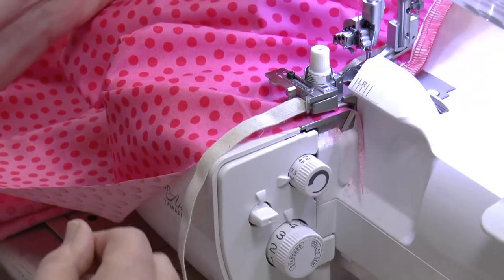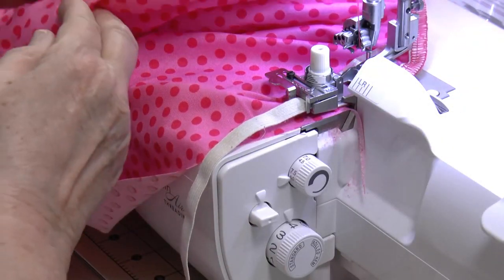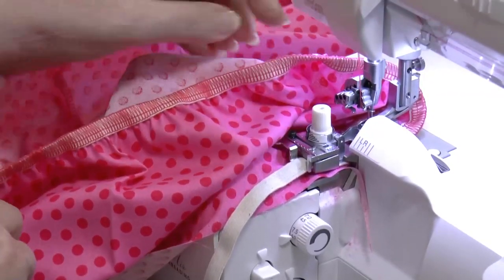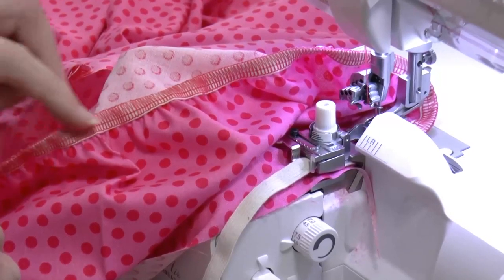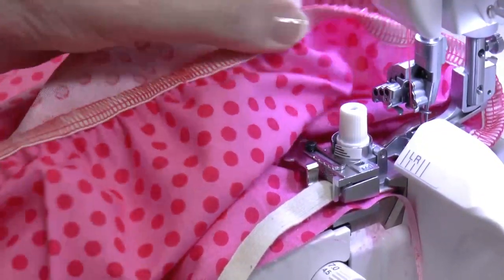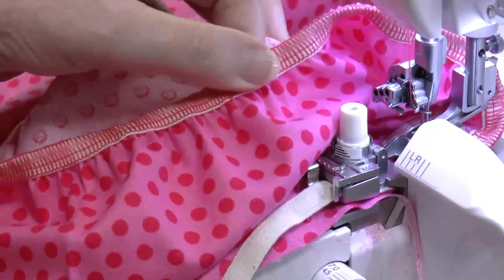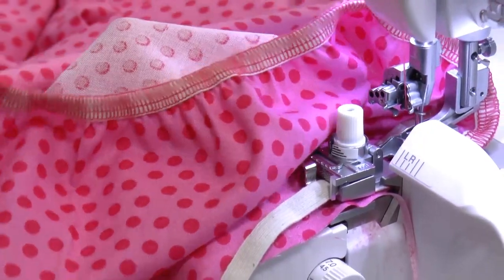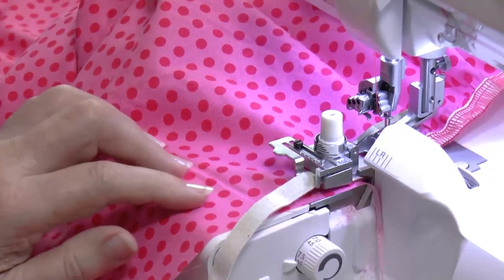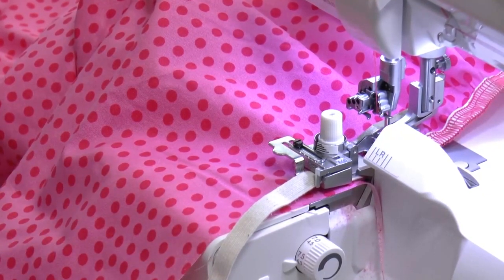I'll bring part of the sheet around to the front of the presser foot so you can see how the elastic is applied — it's encased in that 3/8-inch wide stitch with stretch applied to the elastic and the sheet. We'll continue around the edge of the sheet until we get back to the beginning of the elastic.